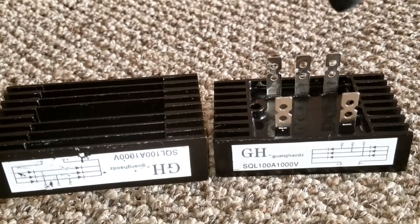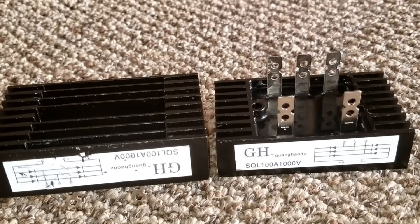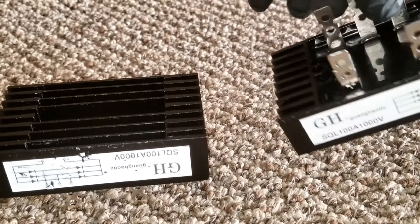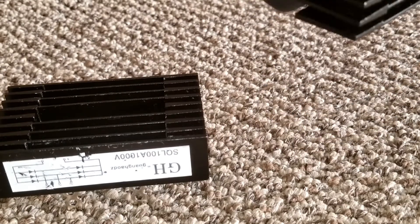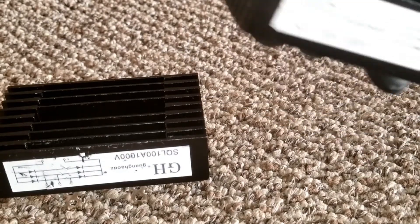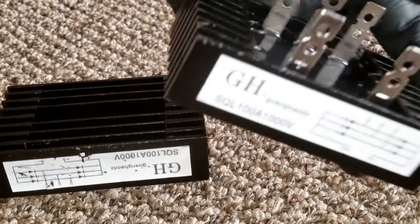I went with the big one — 100 amp and 1000 volt — because if the voltage fluctuates or ends up having a higher output, my rectifier can still handle it and deliver the power the charge controller needs. They also make single-phase versions; some only have two prongs, while this is a three-phase unit.